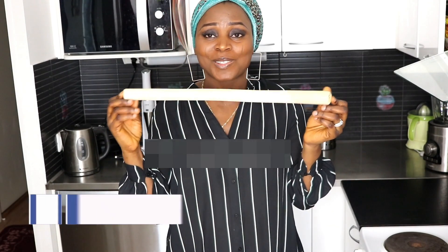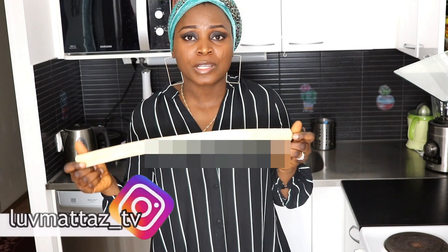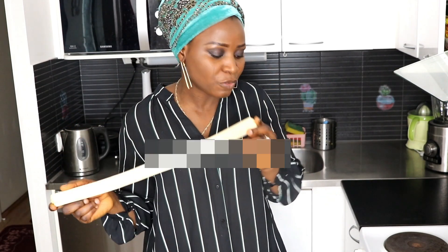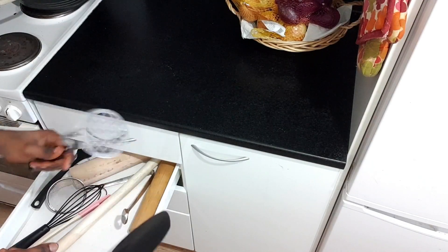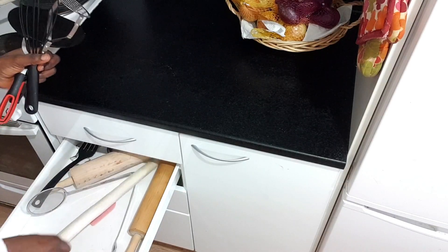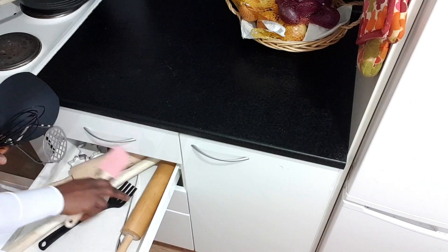This one is special, so I'll show it to you — it's a mortar and pestle. My mom brought this for me when she came to help take care of the kids after we had Harris. She brought it from Nigeria when she came, and since then it has been so useful for me.